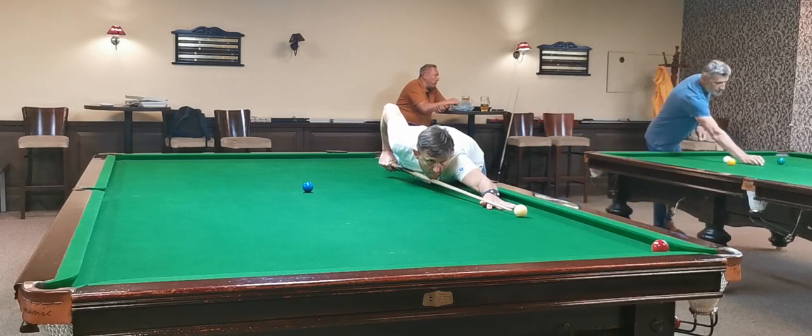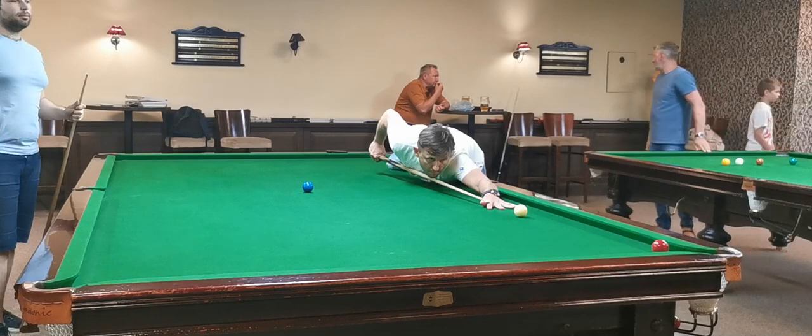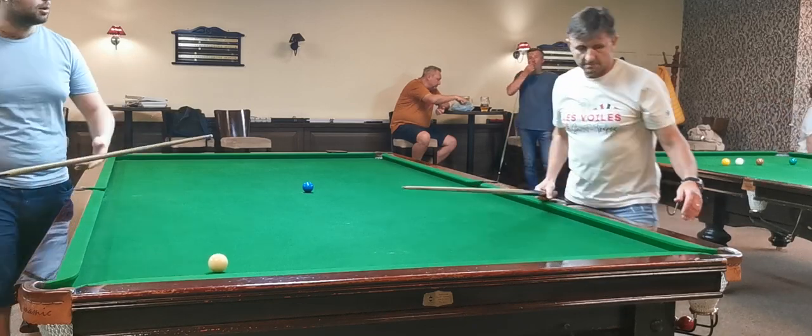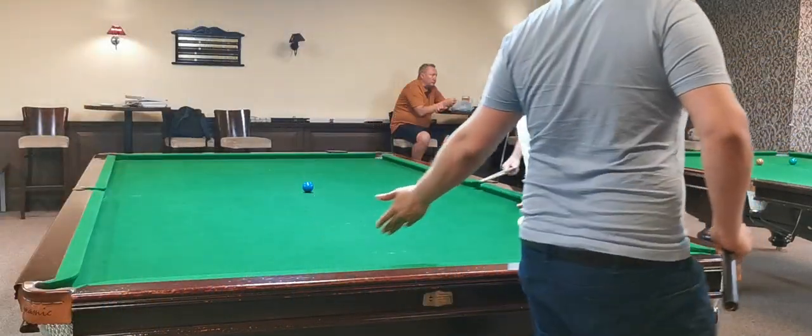Same thing — everything is good, just a little bit slower. You see? That was a good shot, just you hit it a little bit too thick. If you hit it just a little bit thinner it would be the ideal shot.